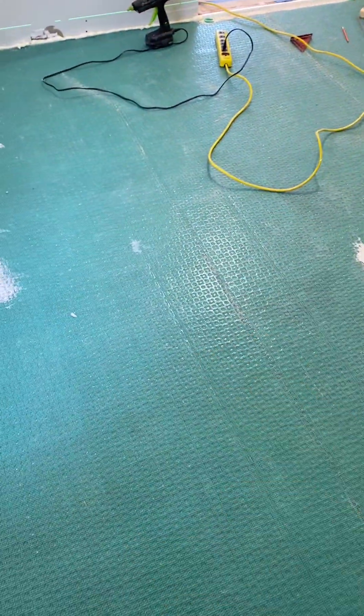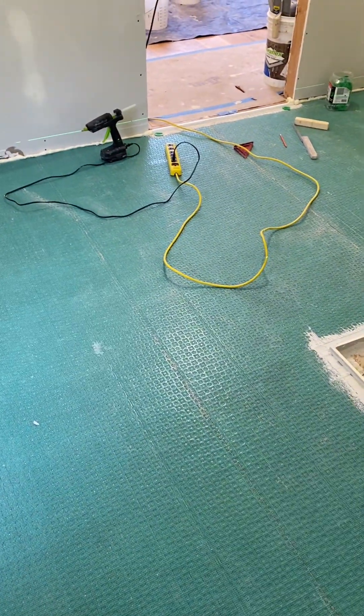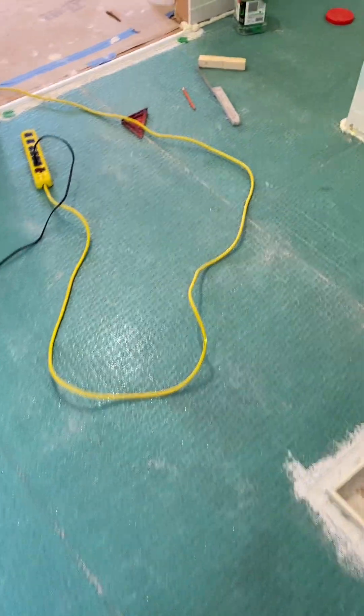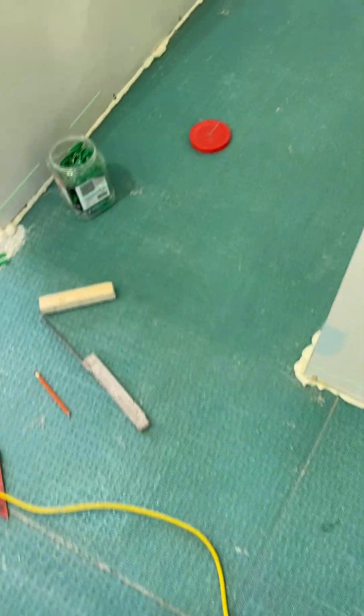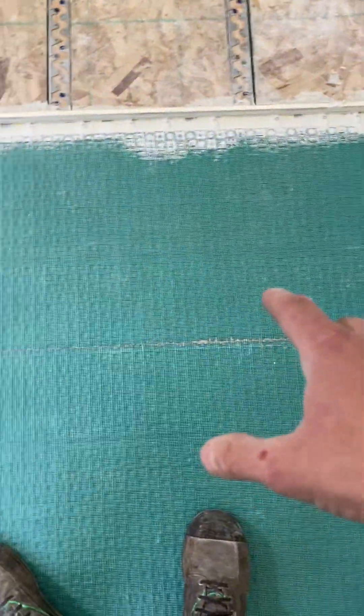But it can be poured over uncoupling membrane. So I can use a medium grade self-leveler which is still plenty good — it can achieve a crazy strong floor. I just like it. I like the way it feels, I like how this solidifies the leveler. It basically takes the place of putting down metal lath, which is what many self-levelers still recommend.